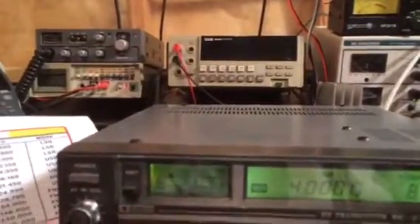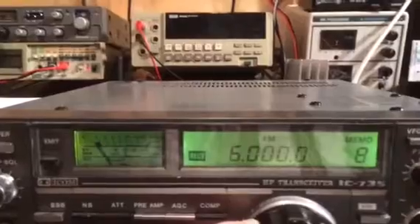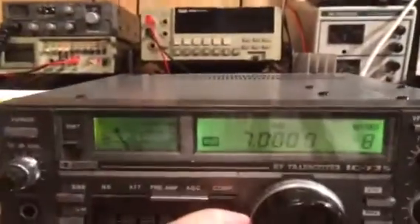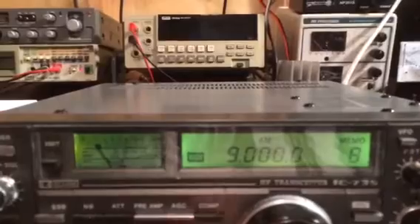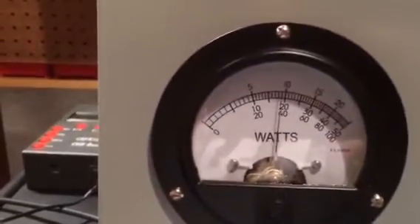Now we'll go up to the 40 meter band, that's around 7 megahertz. And now we'll go up to the 30 meter band — you can see we're over 1,000 watts. We'll just keep working our way up. The 30 meter band is about 10 megahertz, and again you can see we're at 1,000 plus watts there.